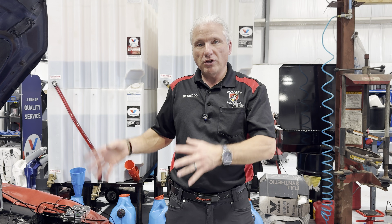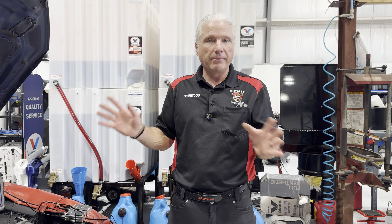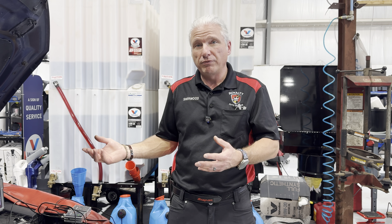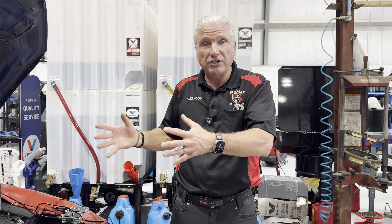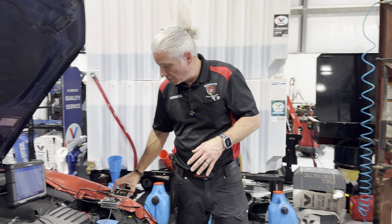Here's a scenario: you get a vehicle that comes in, it's a GDI vehicle, it's got a misfire. You've eliminated engine mechanical, you've eliminated your ignition — so it's not the spark plug, it's not a coil. What's your next step? You're going to throw an injector in it and hope for the best. That's really been our only option; we've had no way to actually test these injectors and know if they're dropping fuel or not.